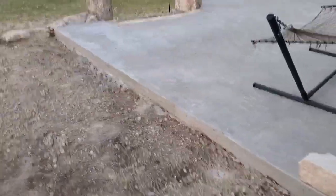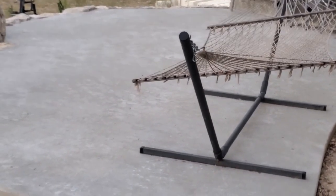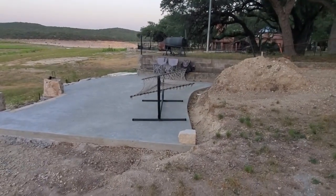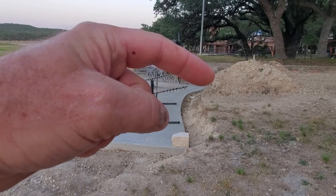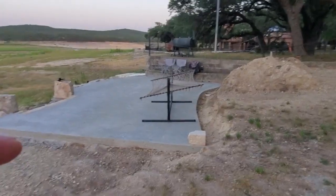But here's the slab. There's the patio, and you can see it's got a curved back edge over here. We're going to use these kind of rocks and stack them up as a retaining wall along that edge right there, and then down this way a little bit and then over here.